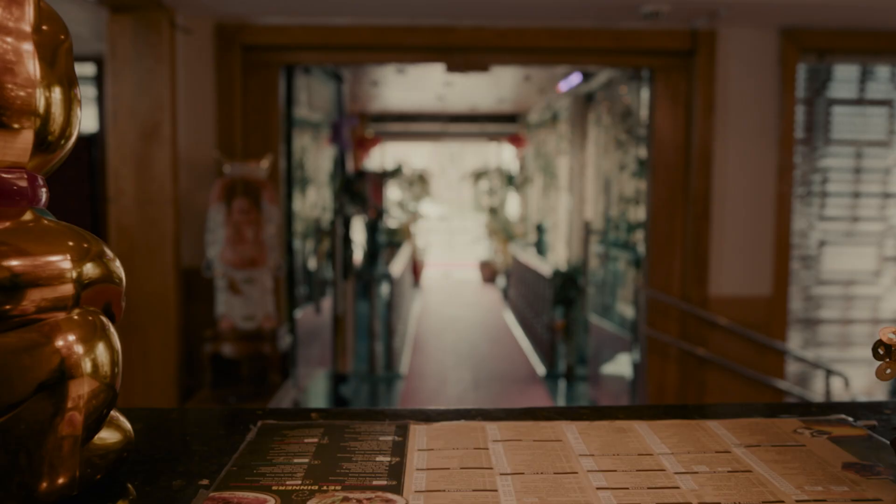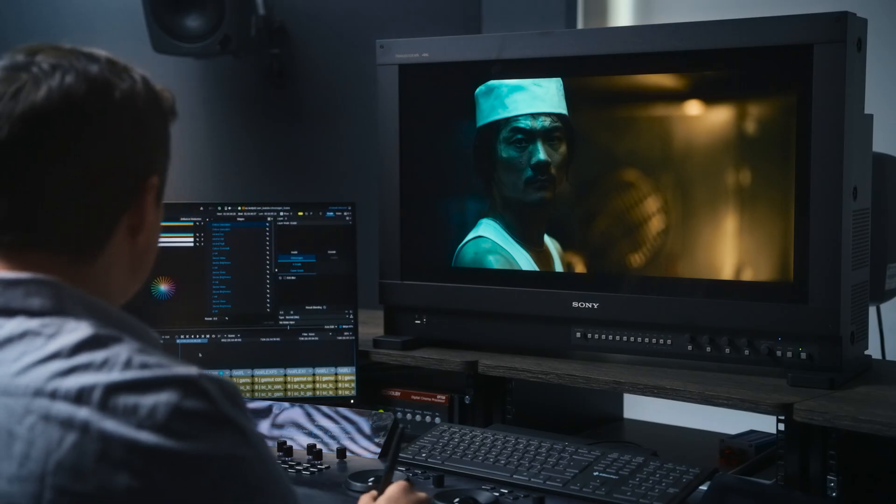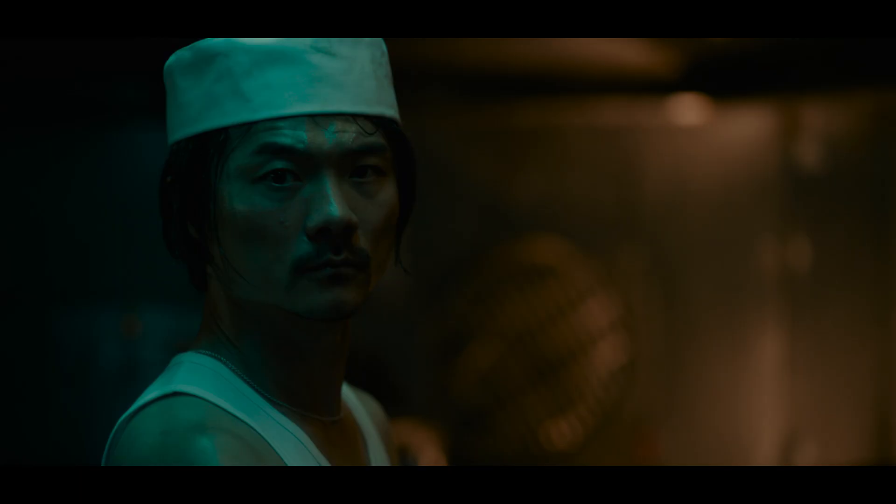Another big advantage I find with Chromagen over a traditional LUT is that if you find an outside shot that maybe has some particularly bright saturated colors in it, when you're putting it through a LUT, you don't really know what's happening, and sometimes you're just left with a broken result on the other end. But when you're using Chromagen as your base look development, you still have the ability to go back in and tweak that individual sector so that even though that shot was an outlier, you can still make it work within the look development of the entire show.